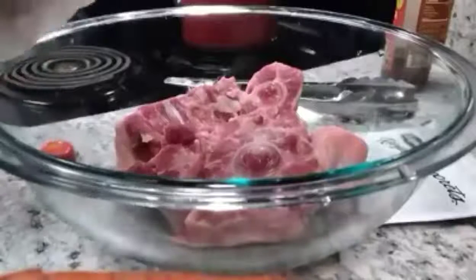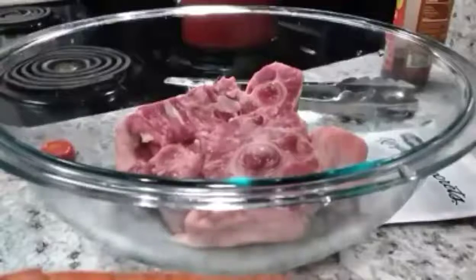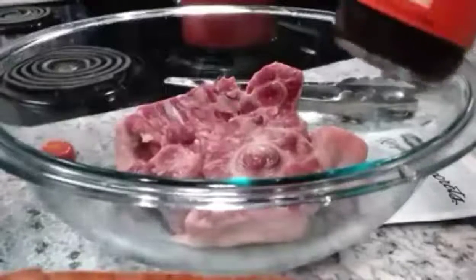I'm going to take some oyster flavored sauce. Let's see if you can see that. I'm going to take that and I'm going to put that on my oxtail. This is also Panda Express.